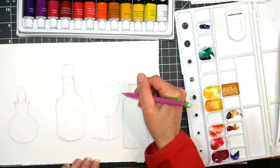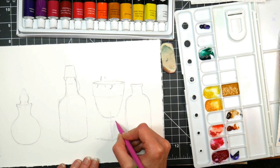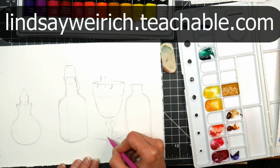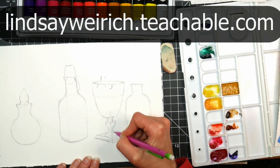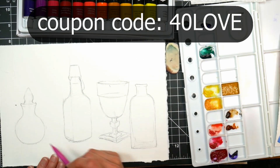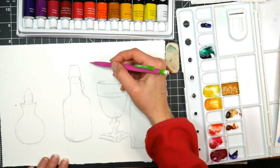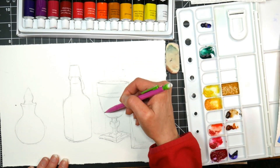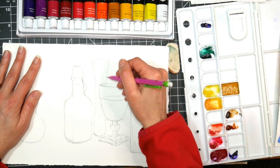If you would like some help drawing or painting, if you feel like you just need a little more information than what my YouTube videos provide, I do have classes at lindsaywirich.teenshipall.com, and now until Valentine's Day I have 40% off any class using the coupon code 40LOVE. I'll link that down below if you want to check it out, and I will be offering a class on painting glass coming up in a couple of months, so if you have any questions on painting glass you'd like me to address in the course, please let me know in the comments below.